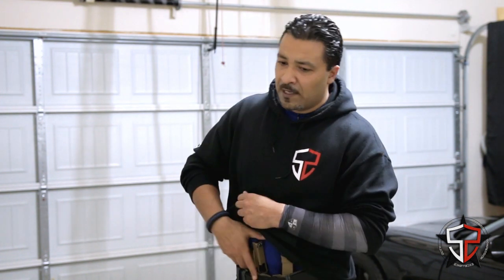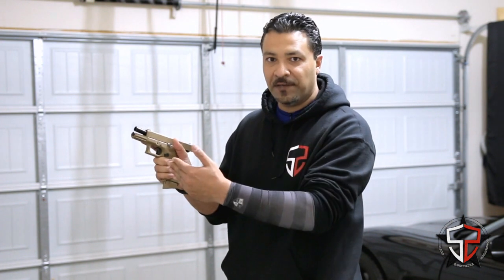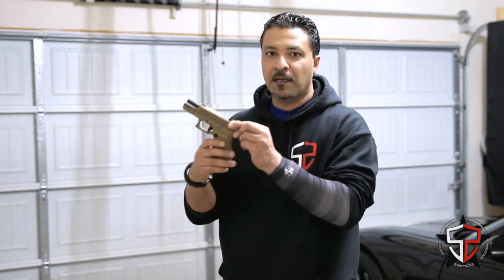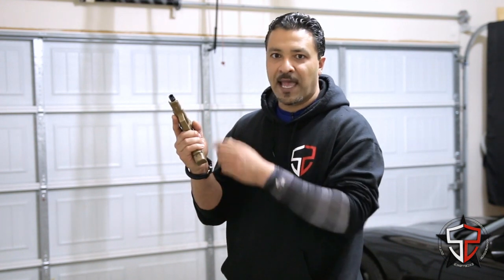Today we're looking at the Slide Lock Reload. I think everybody pretty much already knows what it is, but I'll do a quick 30,000 foot view. Essentially, the Slide Lock Reload refers to being on range, pressing the trigger, you have one round left in the magazine, that round goes out, there's nothing refeeding back into the gun, and the gun goes into an out-of-battery or Slide Lock configuration. That indicates we need to drop that magazine, get a fresh magazine, insert it, let the slide come home, and get back on target.